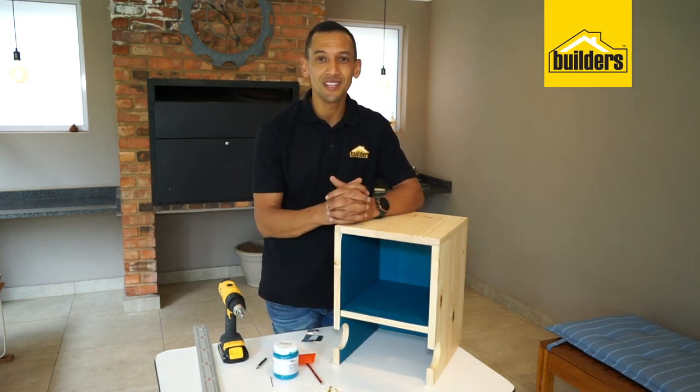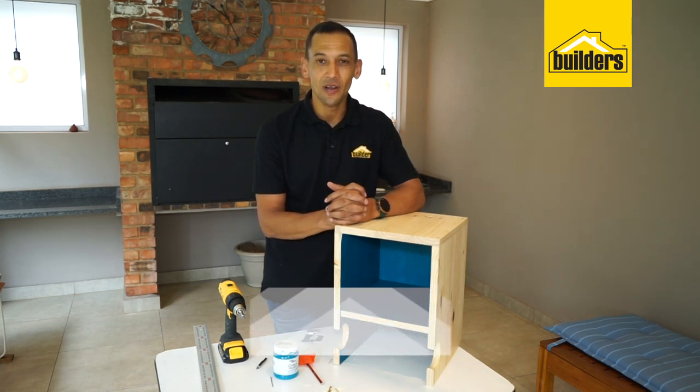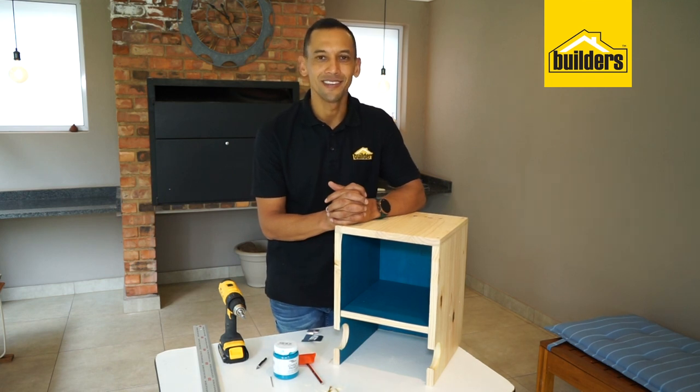All the products we use in this are available at your local Builders or online. For more projects like this, please click on our blog tab on our website at www.builders.co.za. Get to Builders — get it done.